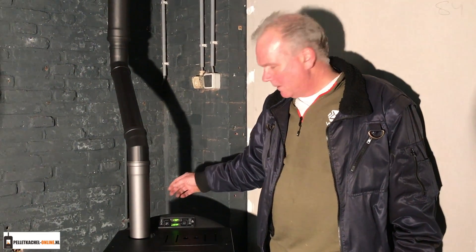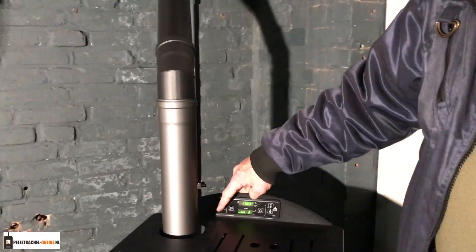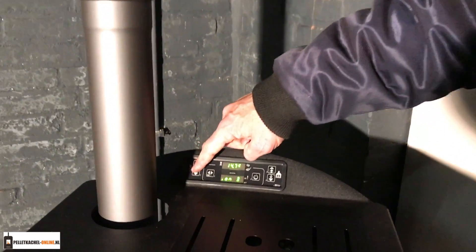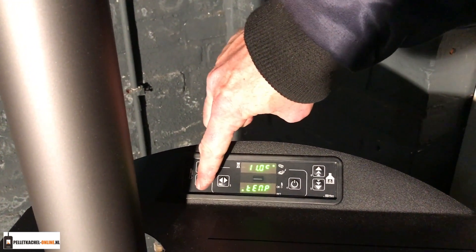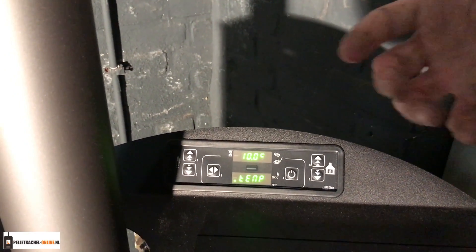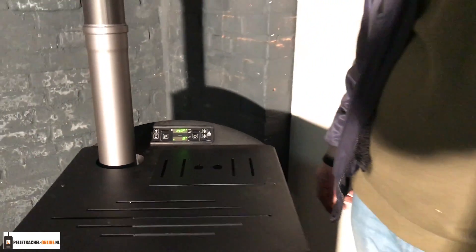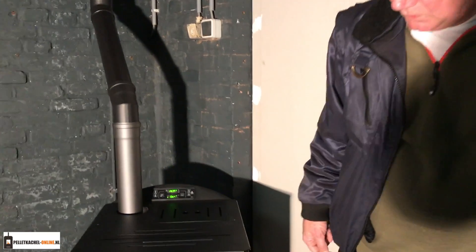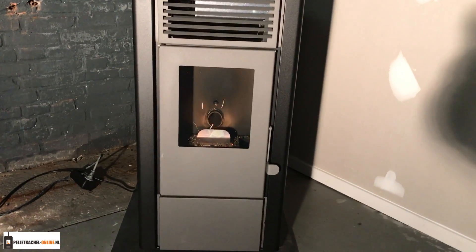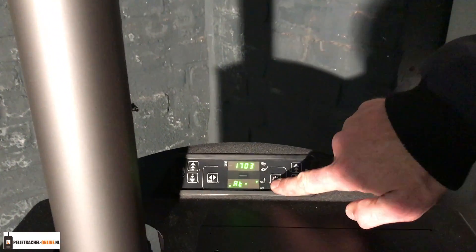Ik heb hem nu op 17 graden gezet, dat lijkt mij een aangename temperatuur hier. Hier zijn de knopjes — ik heb hem zo ingesteld dat u alleen maar de temperatuur hoeft te regelen. Als die bereikt is, gaat hij uit. Dus als ik hem voor 's avonds naar tien graden zet en het komt hier onder de tien graden, dan zal hij even aangaan. Hij gaat nu naar modulatie — hij gaat afsluiten, omdat ik hem op tien graden heb gezet. Als u hem zelf helemaal wilt uitzetten, is het weer een kwestie van twee seconden die knop indrukken, en dan zet je hem helemaal uit.